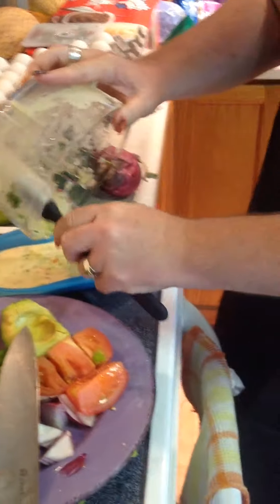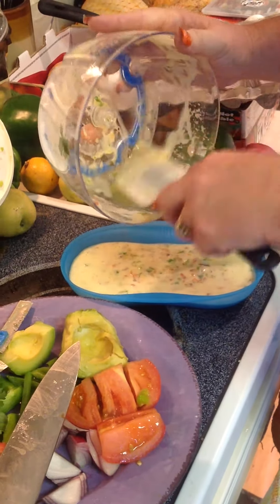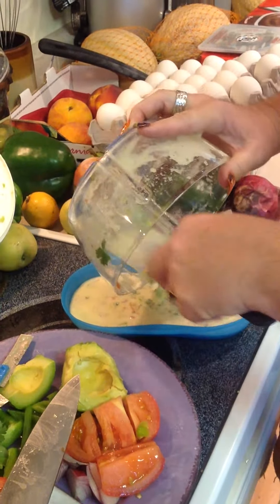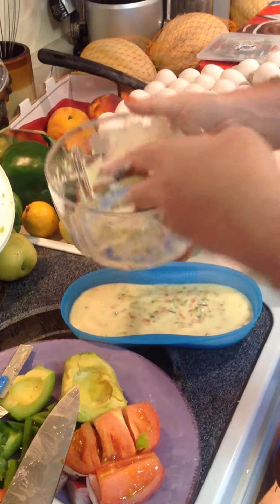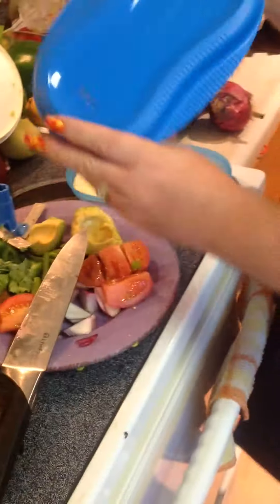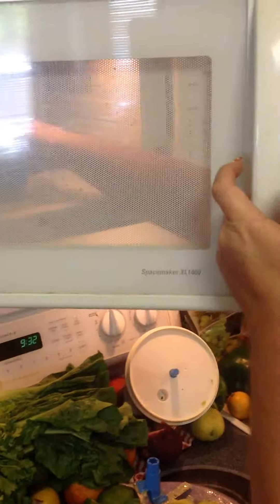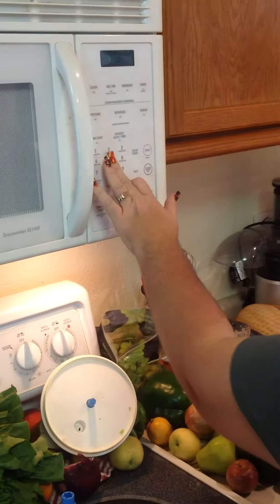Using my spatula, I'll get all the good stuff out into it. We're going to put the lid on, which has the steam holes. And I'm going to stick it in the microwave for less than five minutes — I'll probably do five, but put it in for four.